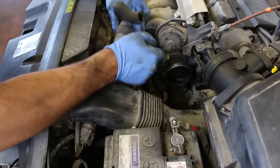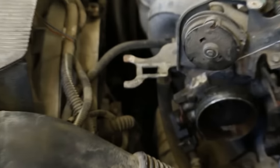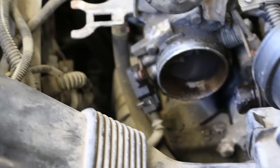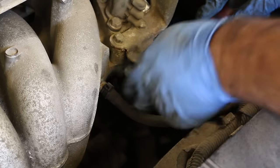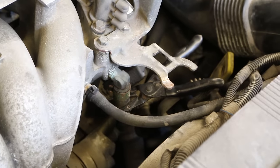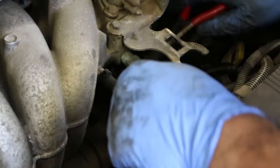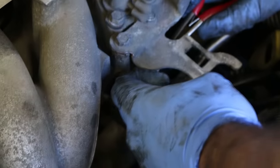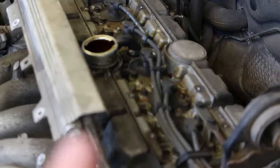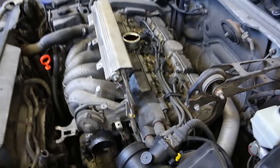This is the idle air control solenoid — that piece has got to come off. Now here I'm taking off this hose which I thought was a coolant line, that's why I put a clamp on it, but it turns out it's just a vacuum hose for the brake booster. So no clamp required. If you pull it off and there is coolant in there, something's really messed up.